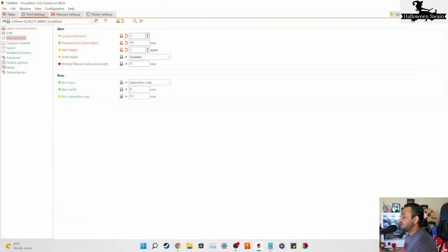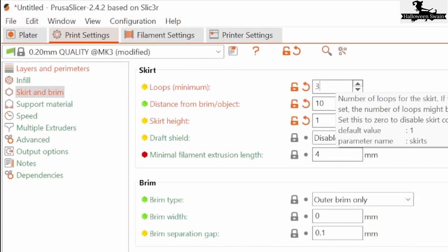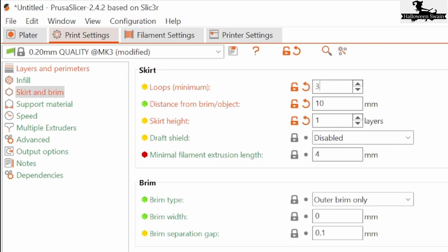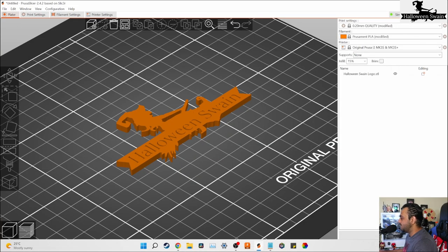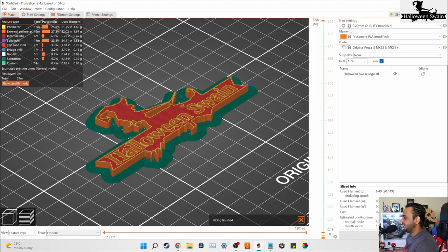Step 6 is Skirt, Brim, and Raft. A skirt is a layer of material laid down on the print surface around and apart from the 3D print. I generally use three loops and one skirt height, and you can always change the distance from the object depending on your print. A brim is simply a skirt but the lines connect directly to your print.